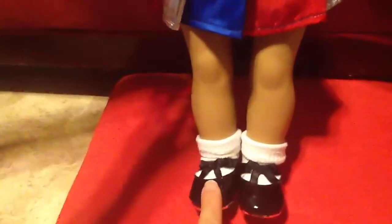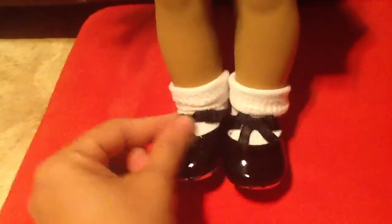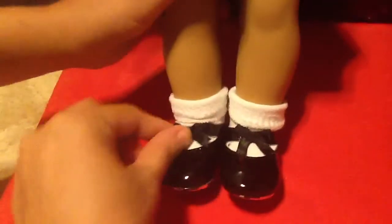The velcro is right here on the back. And then her adorable tap shoes right here — they have the little black lacy bow. She's got a little tap, and there's the tap.